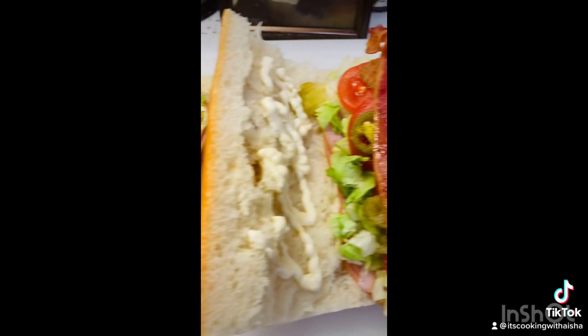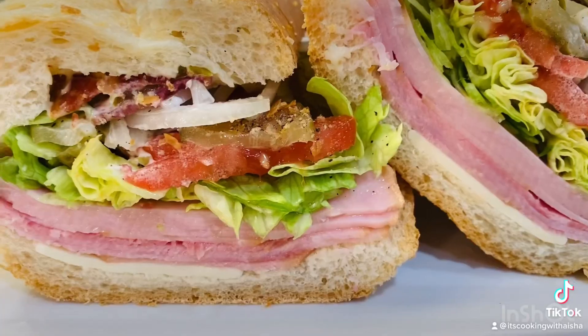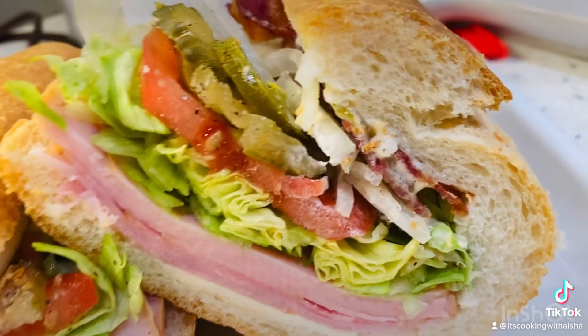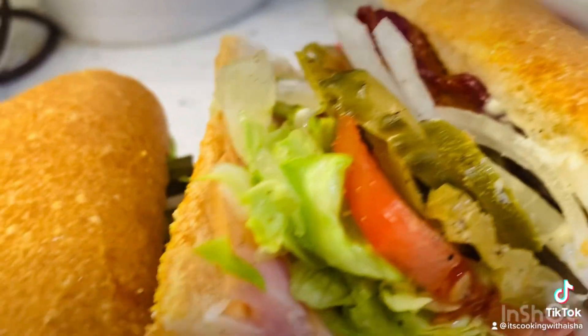I added bacon this time with a little mayo, and sometimes I'll do oil. Now for my sandwich I also added on onion — I love onion on my sandwich, so this one's mine.